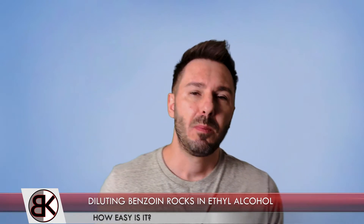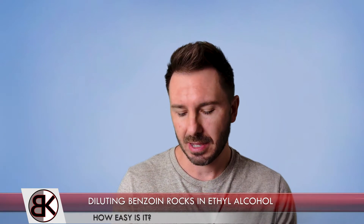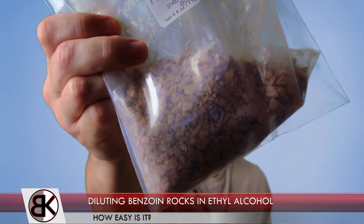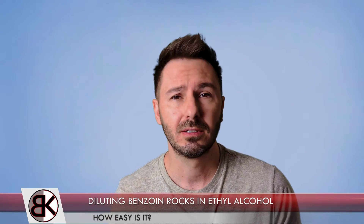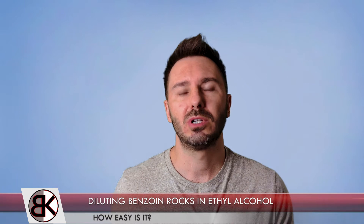Hey, what's up everybody and welcome to another perfumery basics video. In today's video we're going to take a look at diluting raw benzoin absolute. If you order it raw, it's going to come in a rock format. Here's a little sample — they look like little pebble-sized rocks, some crushed, some not.